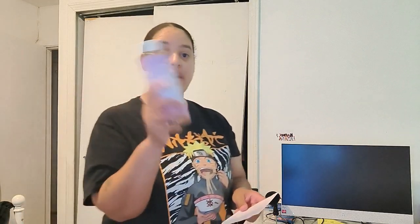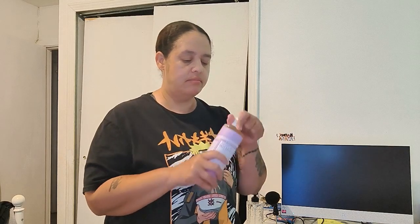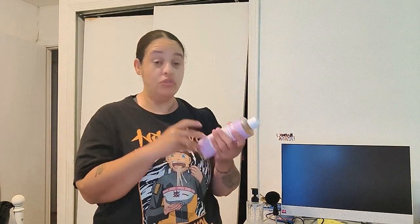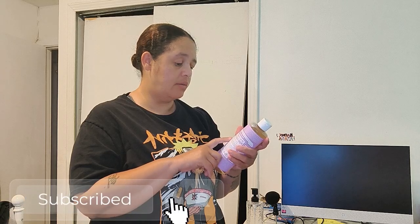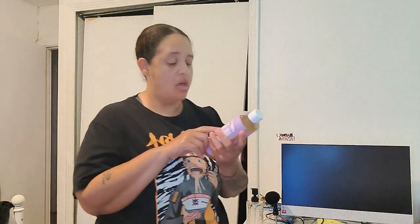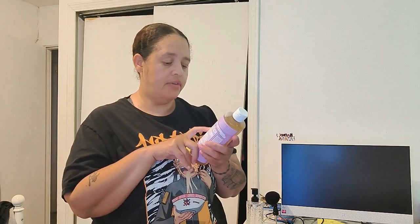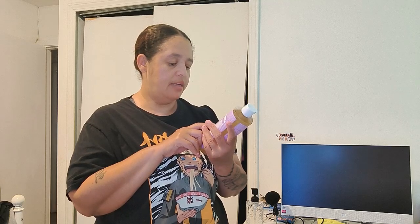You're going to need some Dr. Bronner's castile soap, which we got. You can also add essential oils, but since this one is already lavender-scented, I don't think we need any. It says you can dilute it one soap for 18 different uses — shampoo, shower, bath, mop, laundry. The ingredients are water, organic coconut oil, organic palm kernel oil, potassium hydroxide, organic olive oil, lavender extract, organic hemp seed oil, organic jojoba oil, citric acid, and tocopherol.